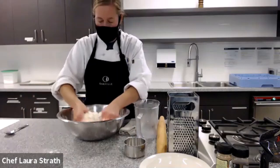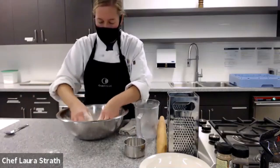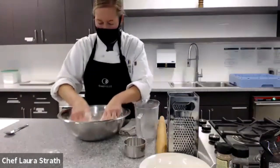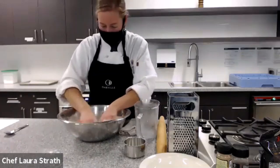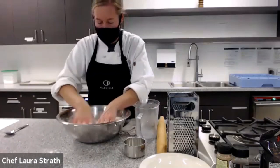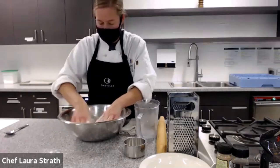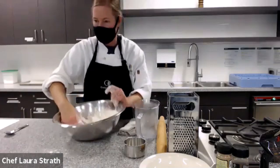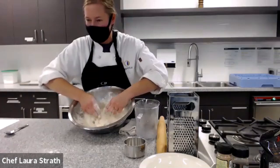And then I'm just going to knead my butter into my flour. What we're doing is we're just coating the fat. We're going to mix this until it resembles a coarse meal or small peas. Can everybody see what I'm doing? It looks like user hashtag Oakville is actively trying to keep up with you.